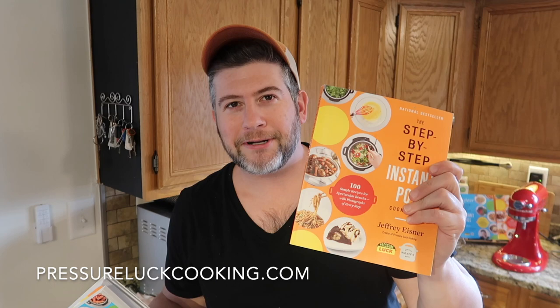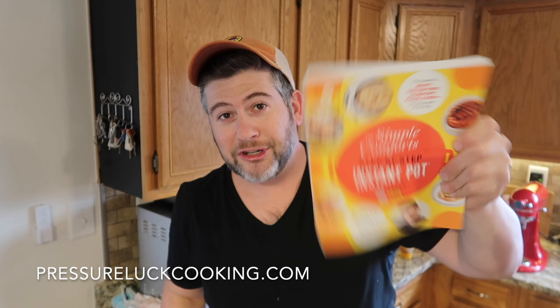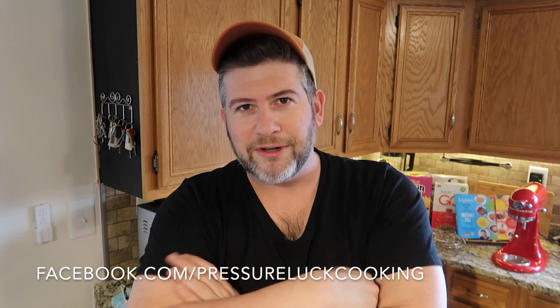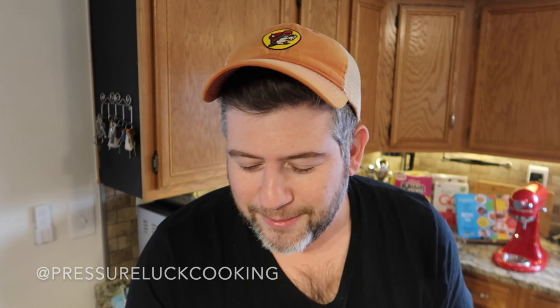Check out my other recipes at PressureLowCooking.com. I wrote three cookbooks: the Step-by-Step Instant Pot Cookbook — the orange one — the Lighter Step-by-Step Instant Pot Cookbook — the blue one — and the Simple Comfort Step-by-Step Instant Pot Cookbook — the yellow one, coming out in April. Also find me at facebook.com/PressureLowCooking and PressureLowCooking on all the other socials. Thanks a lot, and next time you watch Sesame Street just make sure Cookie Monster is not on the screen while you're eating this — things could get a little messy. Enjoy.